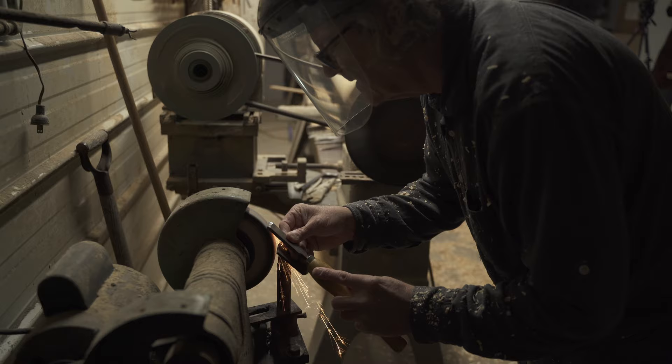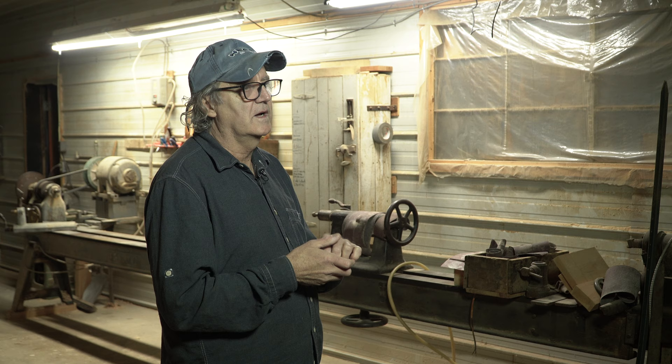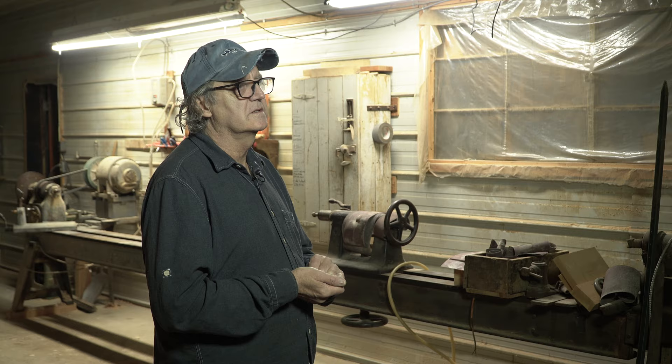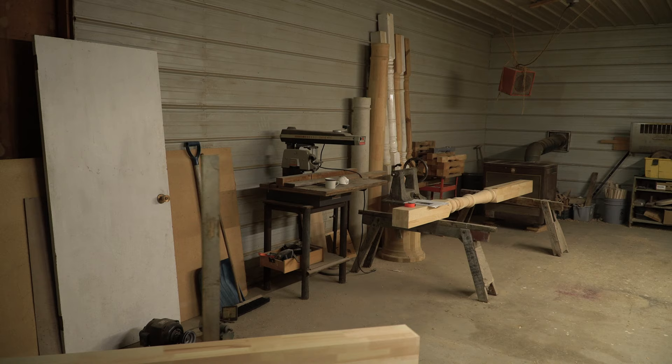The key to good turning is for the chisels to be very sharp, so usually before a job I sharpen all of them, and then sometimes during the turning process I can feel that it's not cutting quite right. I have a grinder right beside the lathe, and then I sharpen it while I'm actually doing the piece.